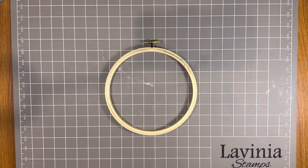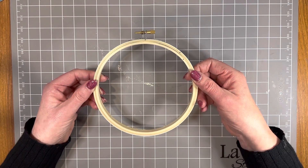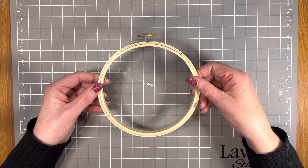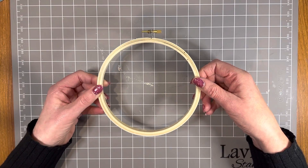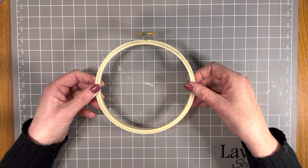Hello, welcome to a Paper Flourish Craft video. My name is Julie. Today I'm going to make an Alice Forever altered hoop project. This is a six-inch wooden hoop and we do have some of these coming in store.